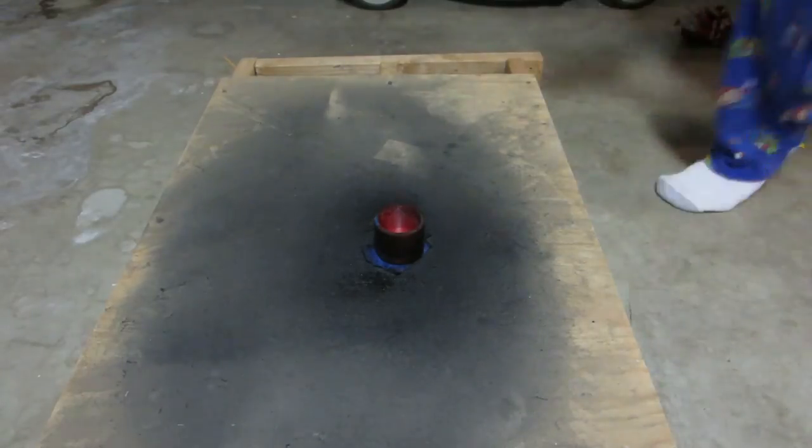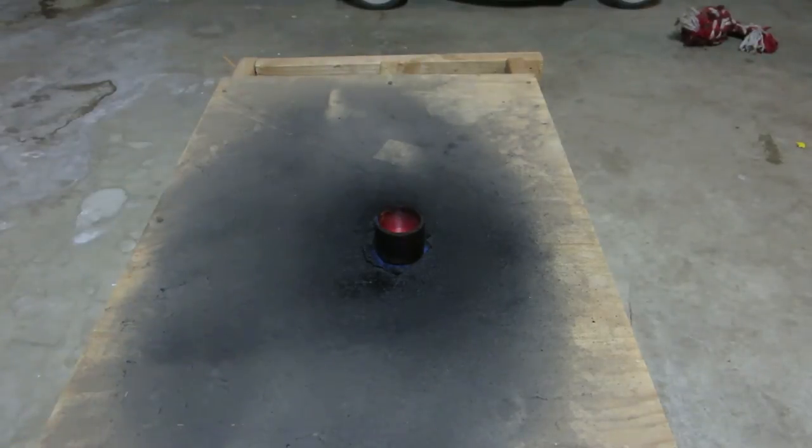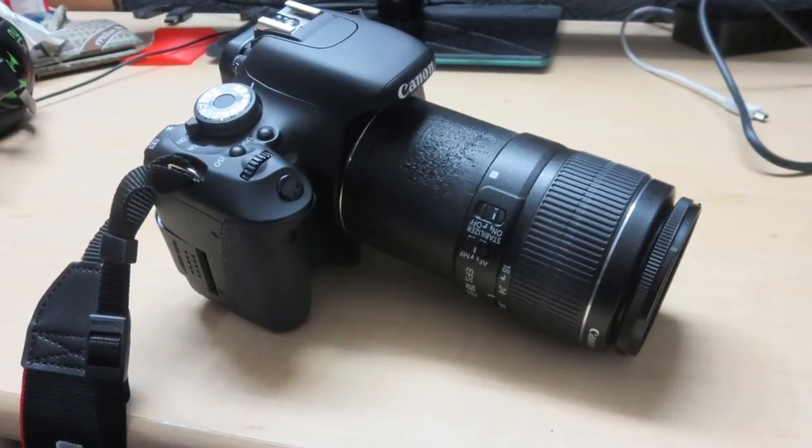So I went out and painted the outside of it with a couple layers of black spray paint, and after that it worked really well. I'm basically just going to show you guys some of the shots I was able to get with this. As you can see right there, that's how it looks.